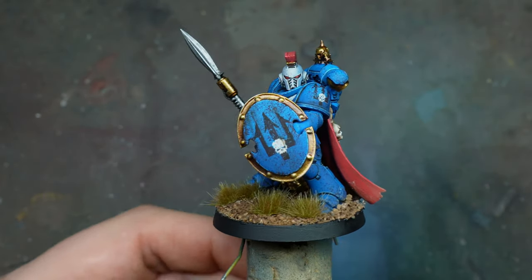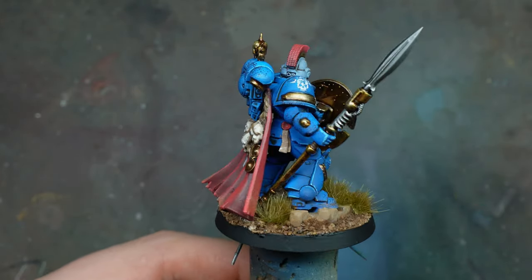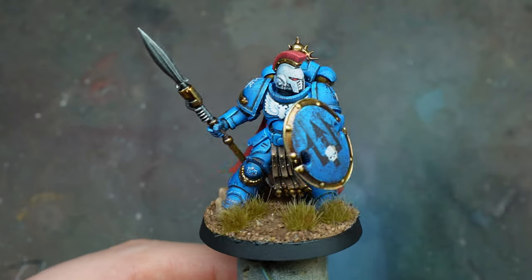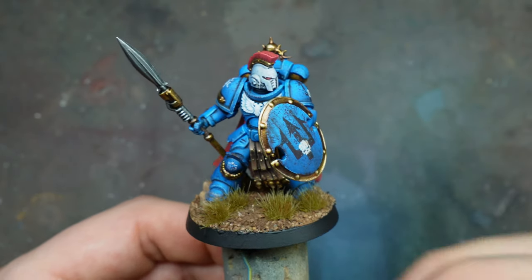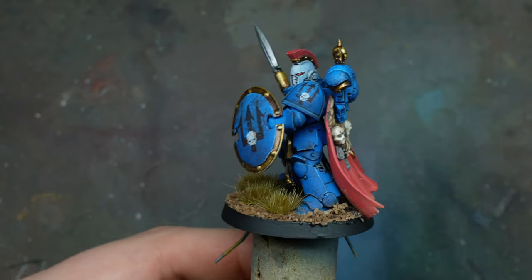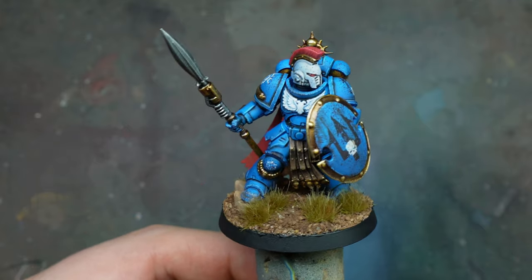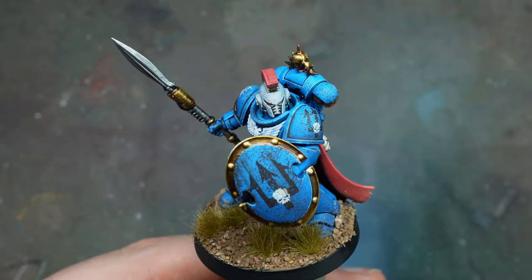And this is our finished model! I haven't shown you absolutely everything but I've covered the broad main elements. I hope you've liked it and my rendition of the Emperor's Spears — there aren't too many Emperor's Spears tutorials on YouTube, so hopefully this can be some inspiration. If you've got to the end of the video I'd love for you to subscribe, leave a comment and like the video. I hope this has been useful and has inspired you to paint some Emperor's Spears. See you in the next video — take care!